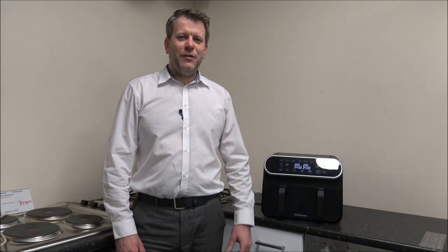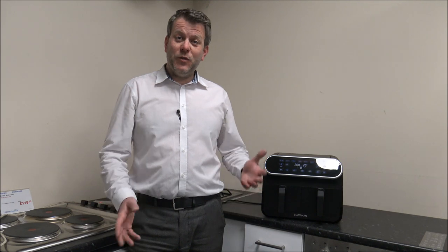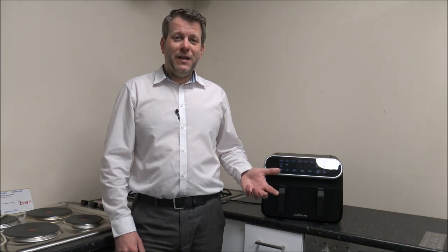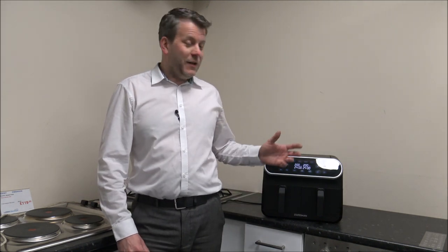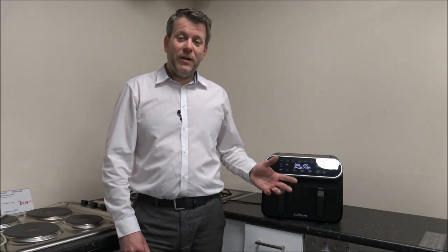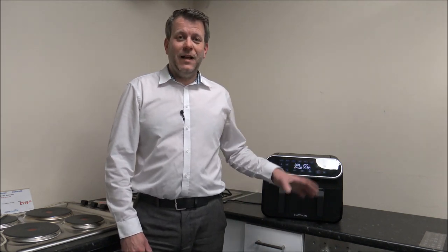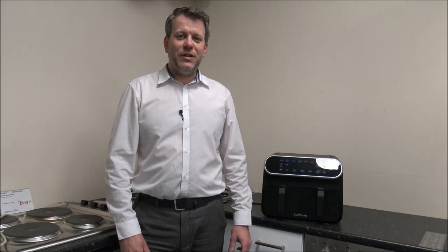I just wanted to give you a quick overview of some of the features and programs that the Dual Zone Air Fryer offers. I hope you enjoyed the video on the Statesman Dual Zone Air Fryer. Please give us a thumbs up, leave any comments below — whether good or bad about the video. If there's a specific feature I haven't mentioned, pop it in the comments because I've got one of these on display. If you have one of these or any of the Statesman Air Fryers, let me know what you think — I'd always appreciate the feedback.